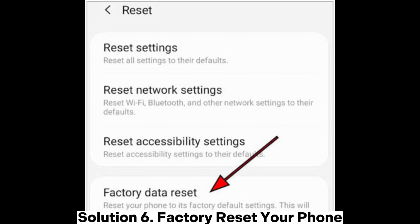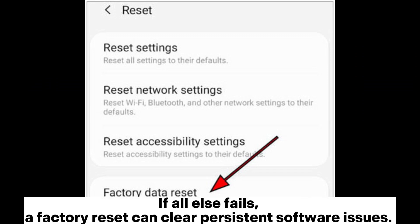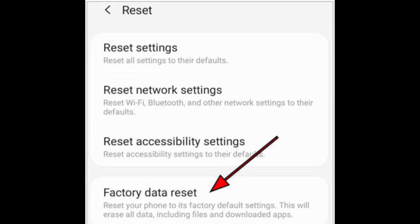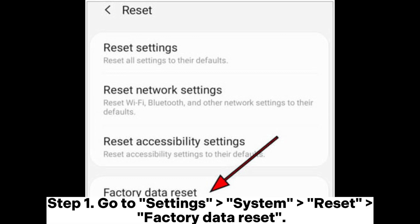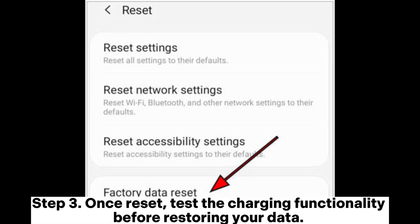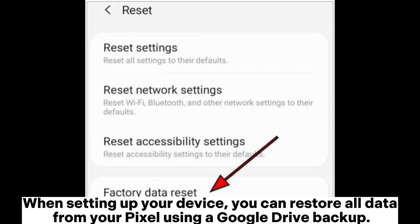Solution 6: Factory Reset Your Phone. If all else fails, a factory reset can clear persistent software issues. However, this process will erase all data — please back up your Google Pixel files first. Step 1: Go to Settings > System > Reset > Factory Data Reset. Step 2: Confirm your choice and follow the on-screen instructions. Step 3: Once reset, test the charging functionality before restoring your data. When setting up your device, you can restore all data from your Pixel using a Google Drive backup.